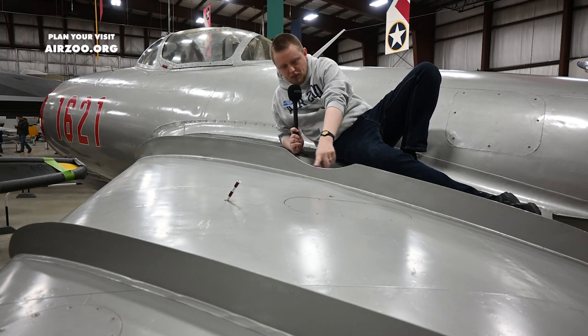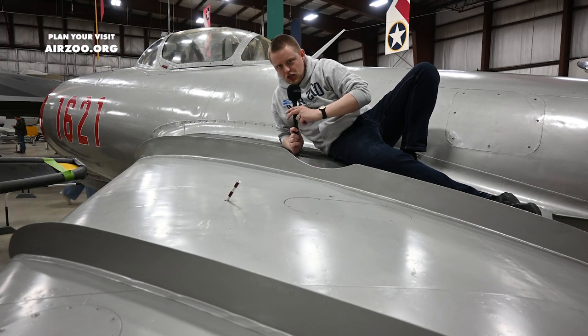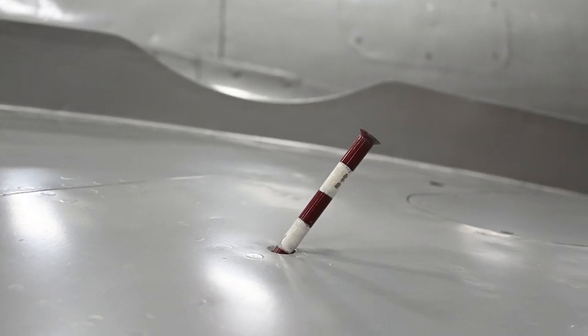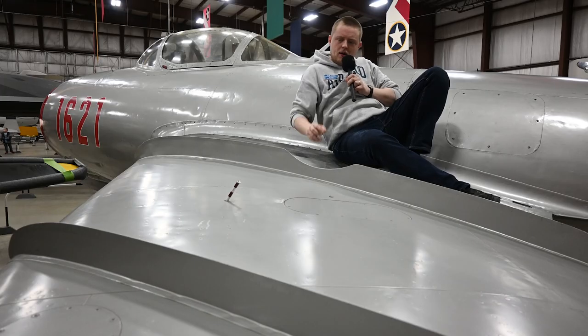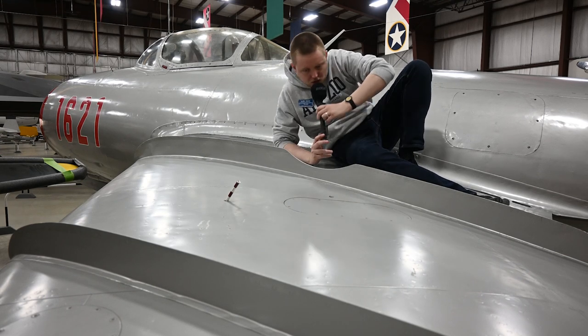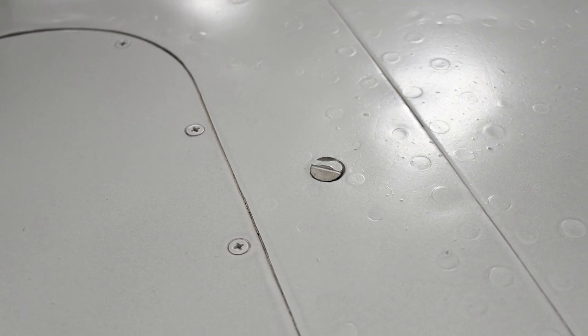You can see this one has this big notch taken out of it. Originally, I thought that was so the pilot could better see the landing gear indicator pin right there. But as you can see, they don't quite line up. It wasn't until I got closer and realized there is another pin here.